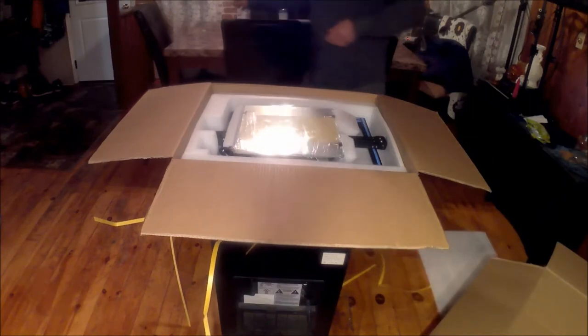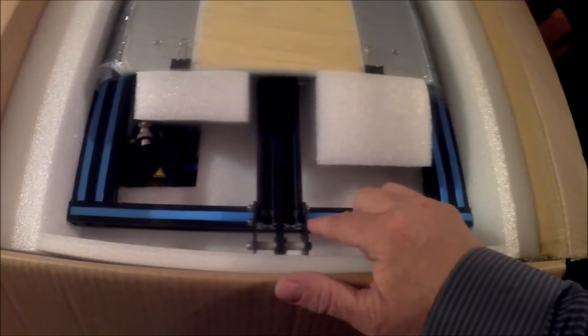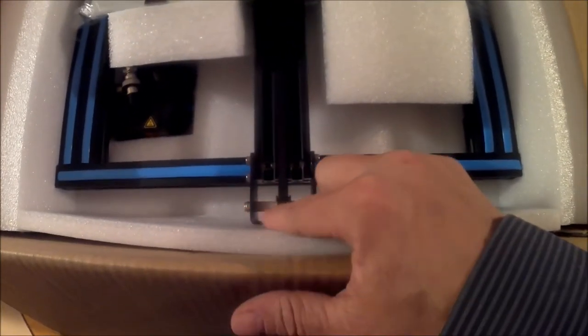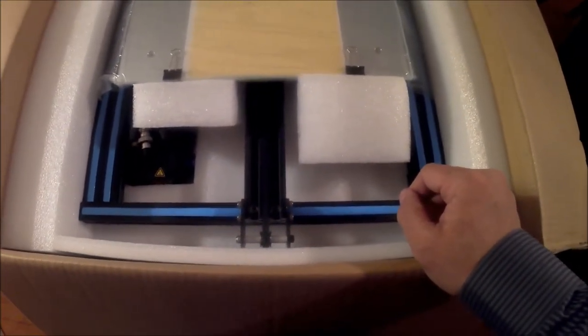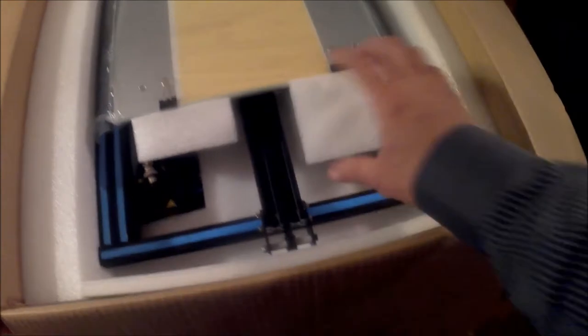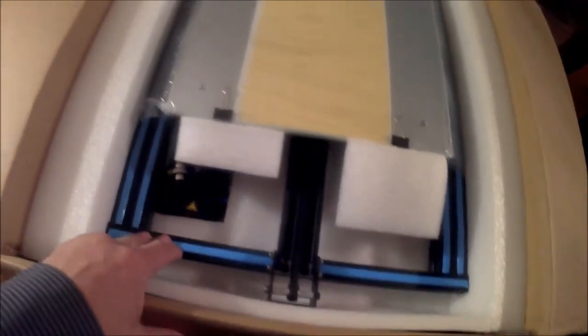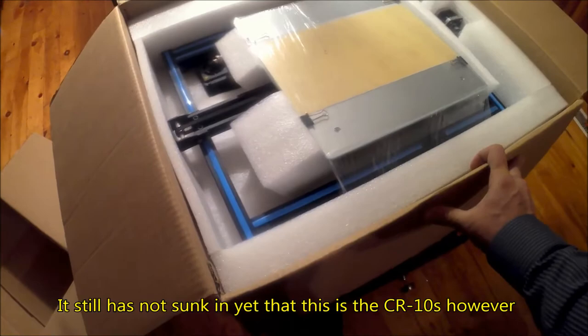It is the newer version indeed. Right off the bat we can tell that it's the newer version thanks to the metal plate here attaching to this pulley for the Y belt, instead of a 3D printed part. The original CR10 had a 3D printed ABS part here. It's also got blue trim this time instead of the orange the original CR10 had. Let's pull everything out of the box.